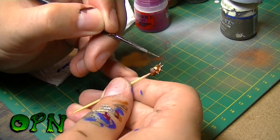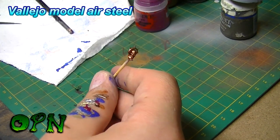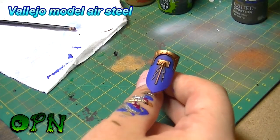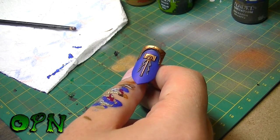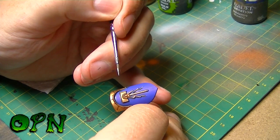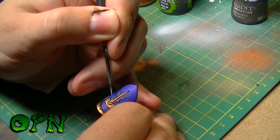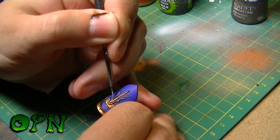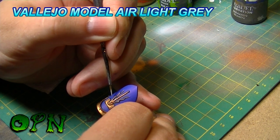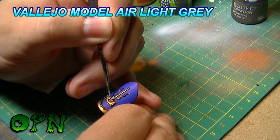Just adding very subtle highlights with Vallejo Model Air Steel. Before using white to highlight the lightning flashes, I use light grey as a base. I unfortunately didn't film myself painting the white but after the light grey I go over the lightning flashes with Vallejo Model Air white.